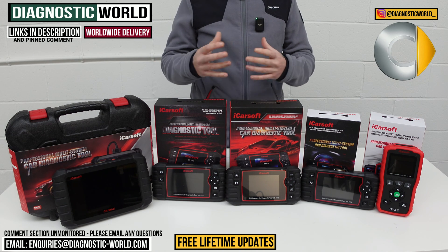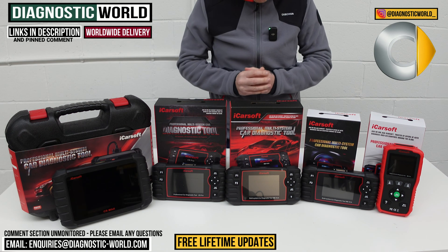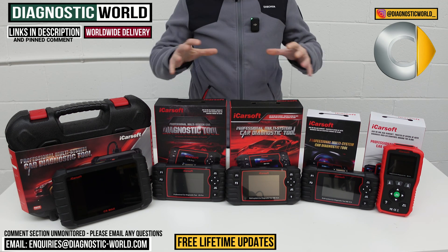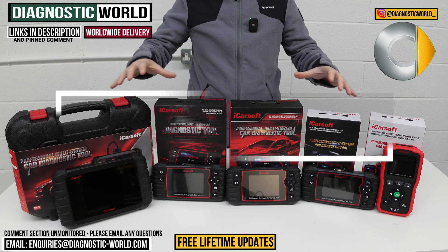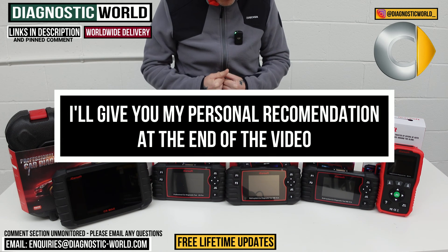You do need to be aware though, there are fakes and clones on the market. So by using the links below, it will take you to the genuine and official products. And at the end of the video, I'll show you which of these tools I would personally buy with my personal money on my personal smart car.